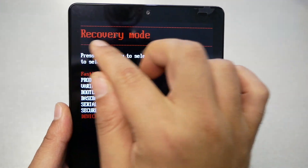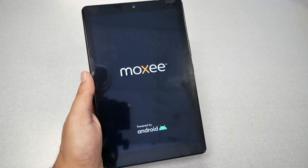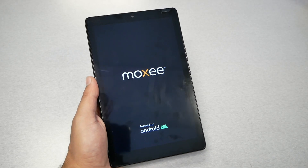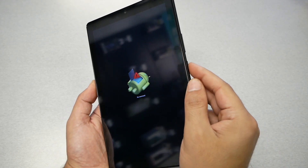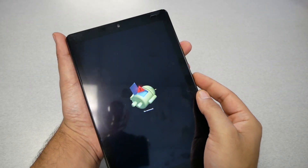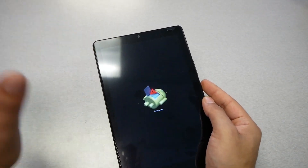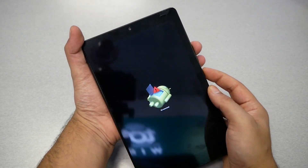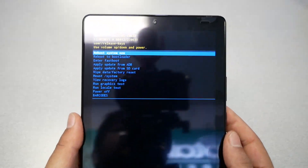From here you need to navigate using the Volume Up and Down keys. Go to Recovery Mode and press Power to select it, until you see the No Command screen. When you get the No Command screen, you will need to press Power and then immediately Volume Up, and release both. After you do this, the recovery menu will appear.